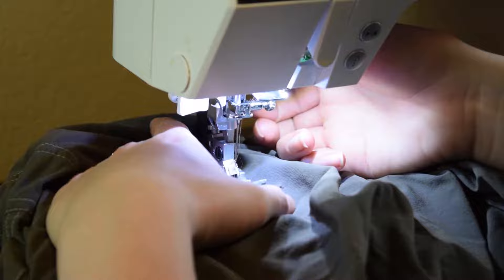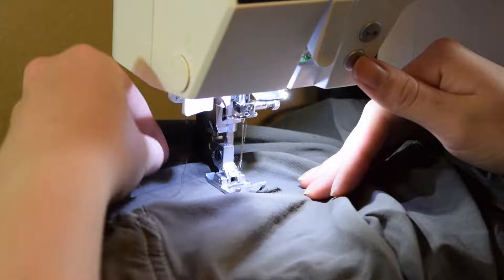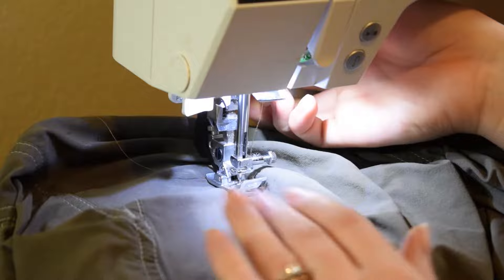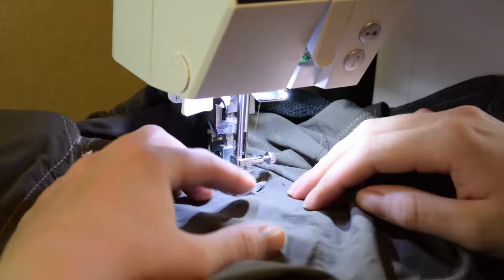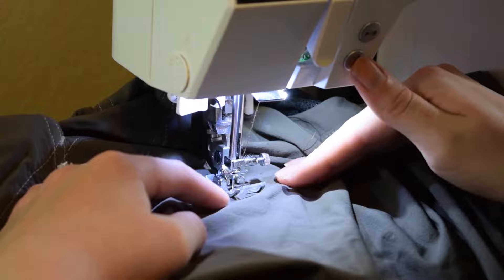So I'll go down the L and then I will rotate it and then go across just to get that whole rip. So I'm going straight down the center of the rip with my zigzag. I'll do a little backstitch here at the beginning. Alright, I made it to the bottom of that L-shaped rip. My needle is down, so I'm going to lift the presser foot and go ahead and rotate the pants. Now I have it faced so it's going down the other side of the L-shaped rip.